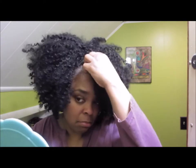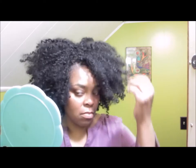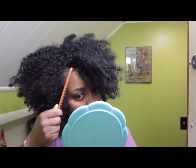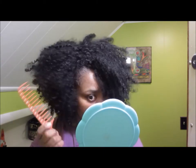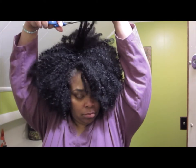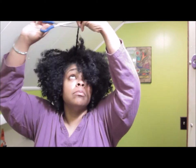As you can see, it doesn't blend well — my grays don't blend well with the unit. To rectify that, I simply get some black mascara and brush it over the front, put on some gel to lay the edges, and keep it moving. Right here I'm cutting in a little bit of volume, just playing around with it.